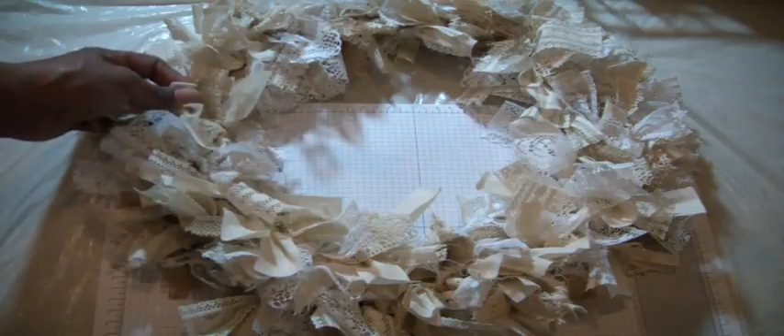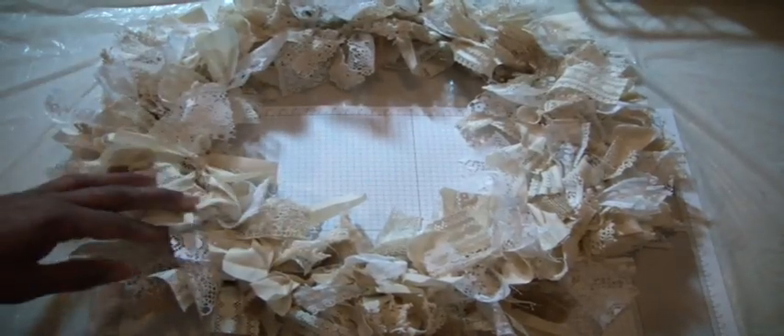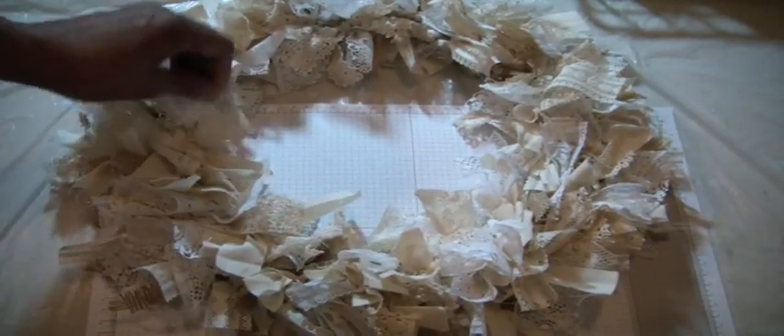Basically you just take a lot of your trims — burlap, muslin, white cream, whatever color you like — and you just tie it on the wire wreath. This is a wire wreath that I picked up from Michaels. It was an as-is wire wreath because one of the sections was broken. So I used my superglue and superglued it and it's good to go. I have filled it in as much as I could. I still have a few strips and I'll probably find a spot to put them in.